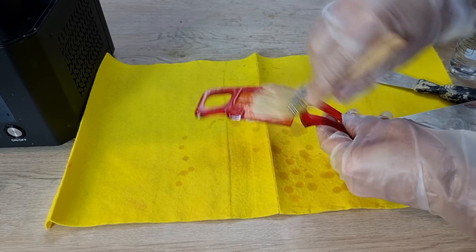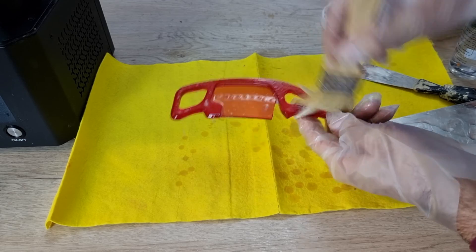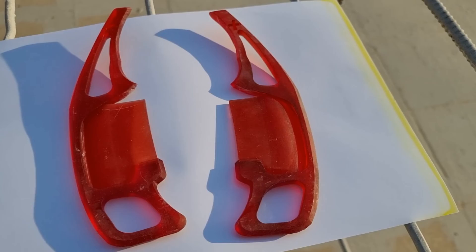After removing the supports, we're going to clean the model with isopropyl alcohol and let it cure under the sun. And after it cures, you will feel it become a solid part.